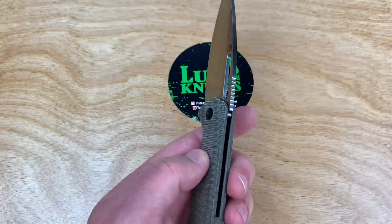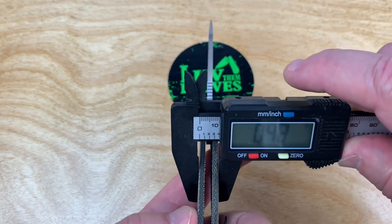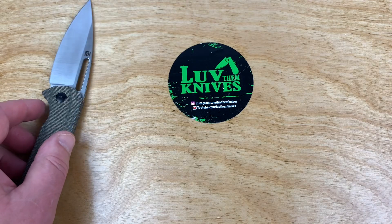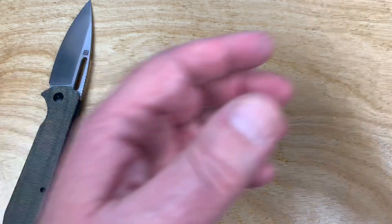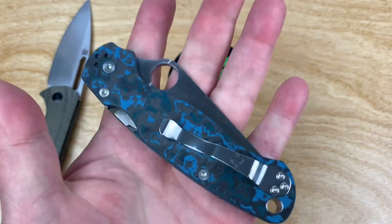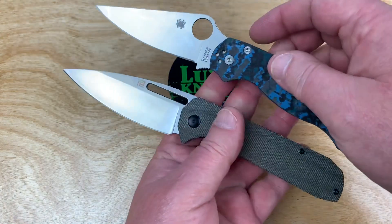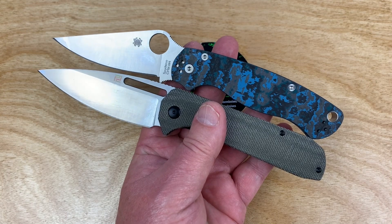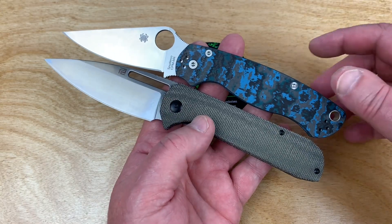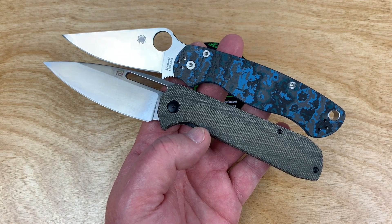On the larger Arion, blade stock is 3 millimeters at 0.12, and thickness is 0.42 inches — 10.7 millimeters — still pretty thin. Comparing with the Paramilitary 2: 11.3 millimeters, 0.44, so the Arion is even more slender. The Arion is 8 and 3/8 inches overall; the PM2 is 8 and a quarter. The Arion has a longer blade but the PM2 has a longer handle, which brings up the overall length similarly. Very comparable there.